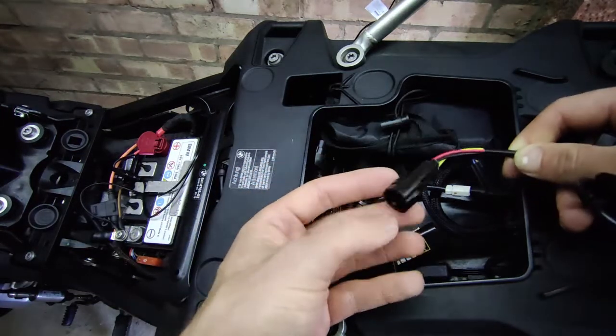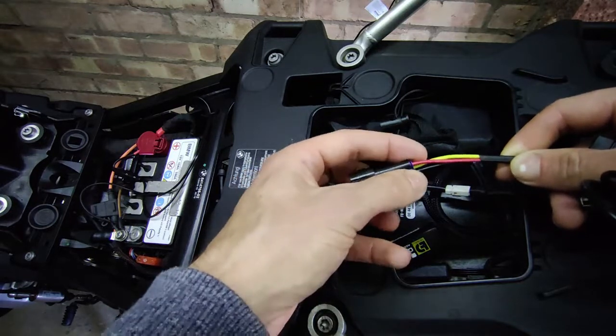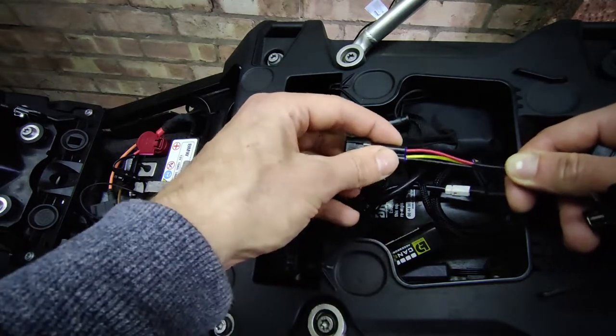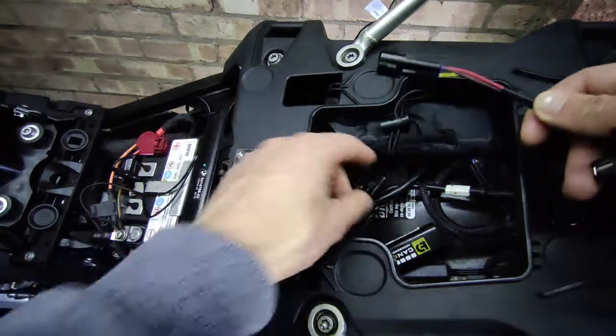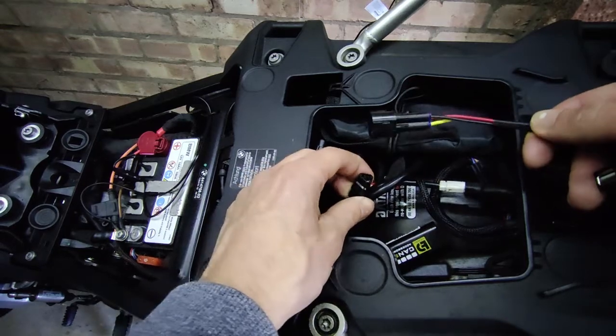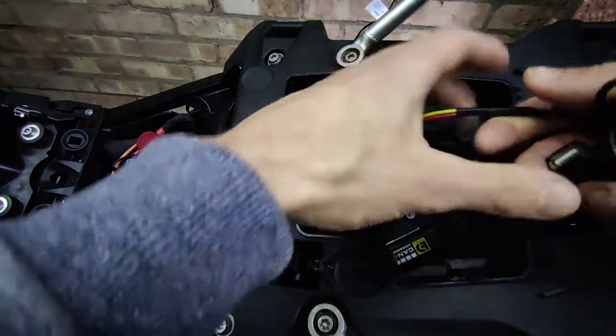You can buy these spare pigtails online. Here's one — as you can see it's got the different colours. You can use it to run off a light, but if you just want on/off then you only need to look at the red and black. Because the bike is 12 volts, what's coming out at the end of this is 12 volts.